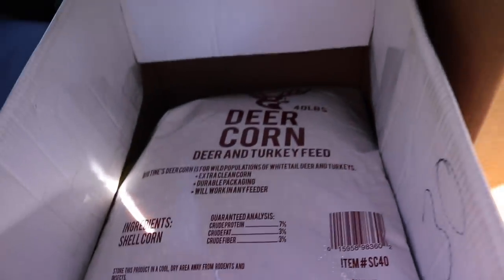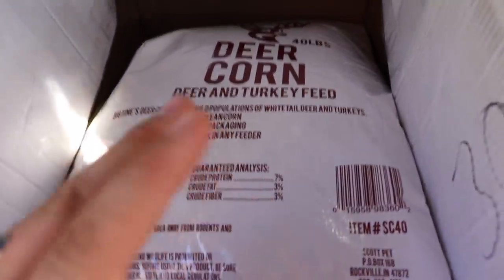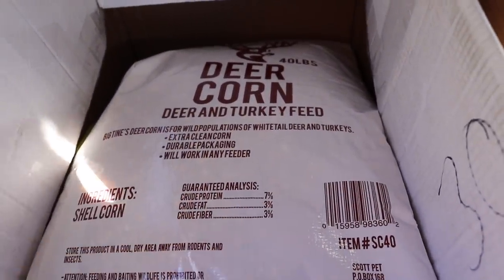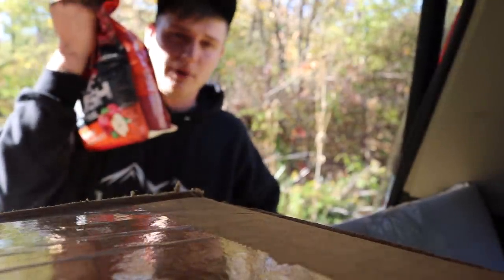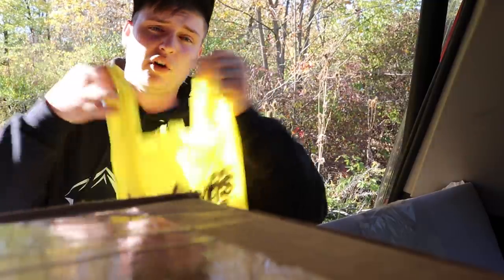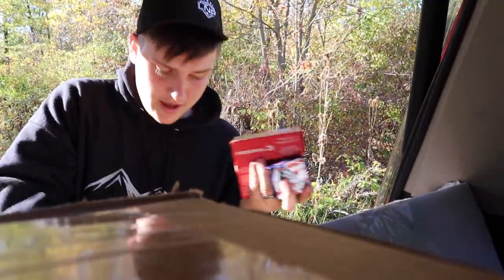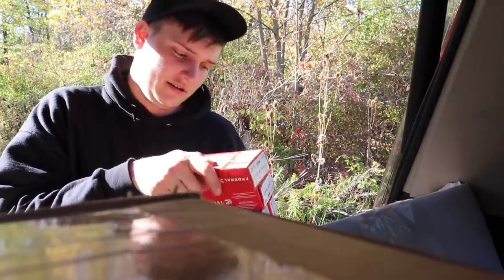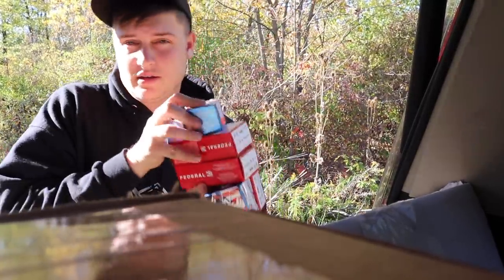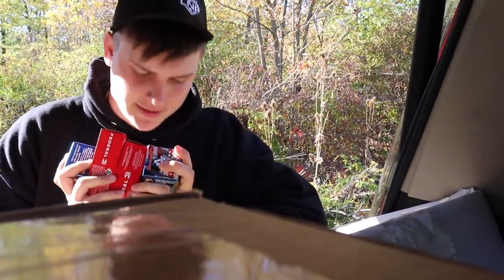The first thing in our bag of goodies is deer corn — just overpriced normal corn. Keep in mind, we're in the state of Ohio, so this is deer bait. A couple more bags of deer bait, and then I bought a ton of .357 ammo — in fact, I bought all but two boxes of what they had.